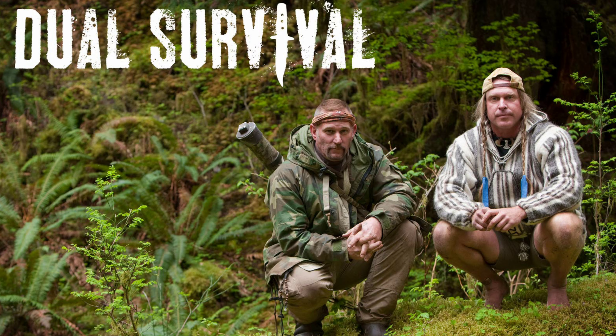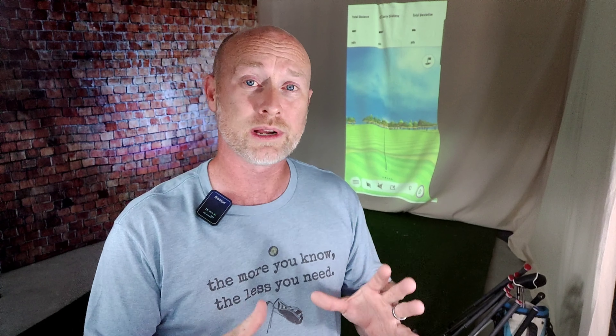Before we get started — I made this shirt myself. There's a guy named Cody Lundeen from the Discovery show Dual Survival. He had a couple of phrases: 'the more you know the less you need' and 'knowledge is power.' Be sure to stick around to the end of the video because I really feel like I'm starting to groove this swing. It's becoming more natural, and there are a few things that have really helped me that I'd love to share.